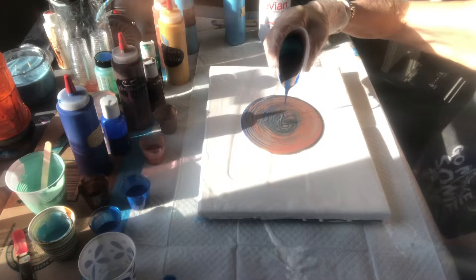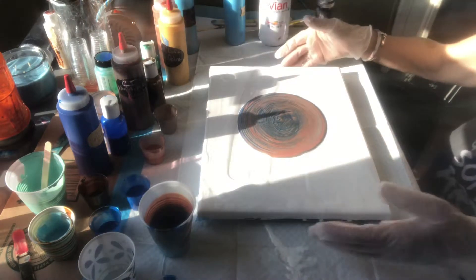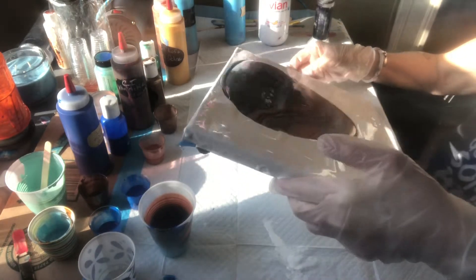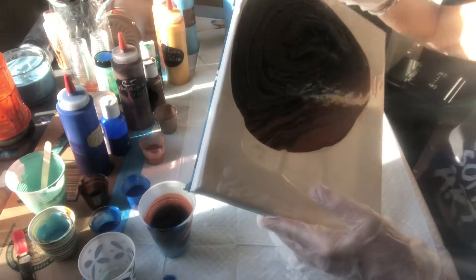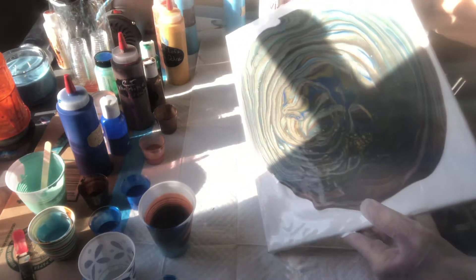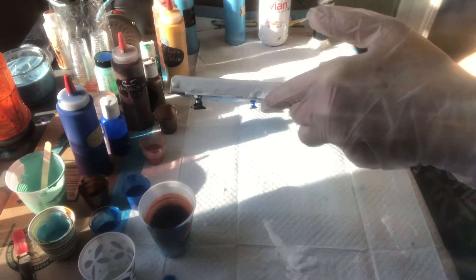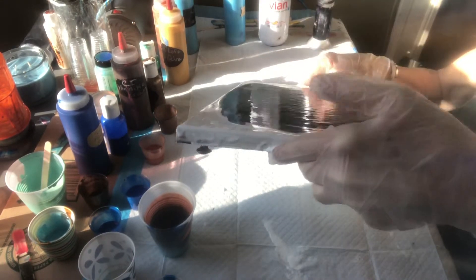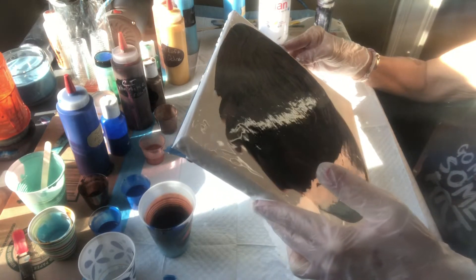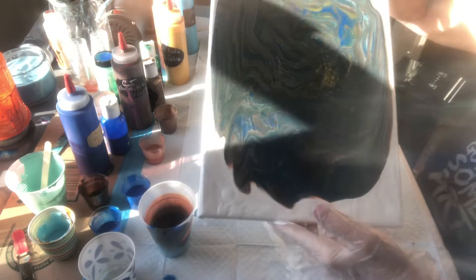I'm only going to use about half of this cup and then grab another canvas and do a second one, because I want to be able to play with my air gun and I can't do that if I put too much paint on here. I'm just going to bring this paint around a little bit, let it glide over the surface. My colors vary widely depending on my mood, and I'm sure there are a lot of other people who paint the same way — it's kind of what you're in the mood for that day.